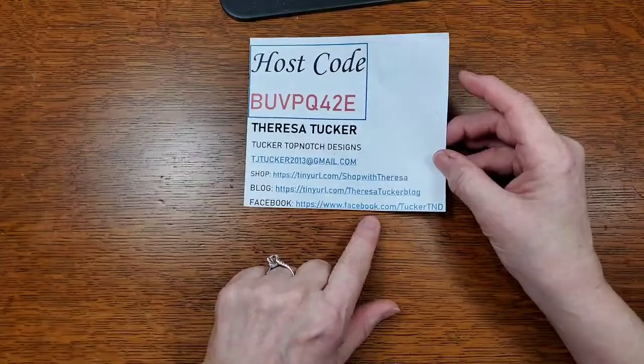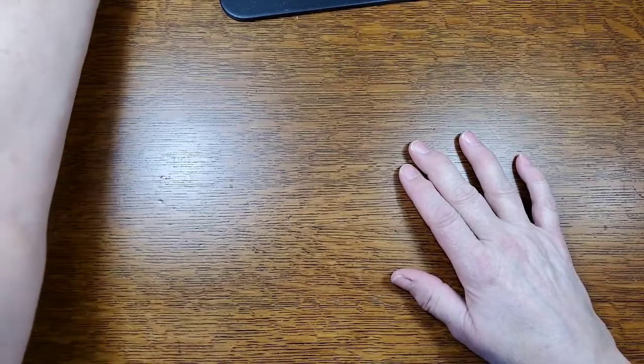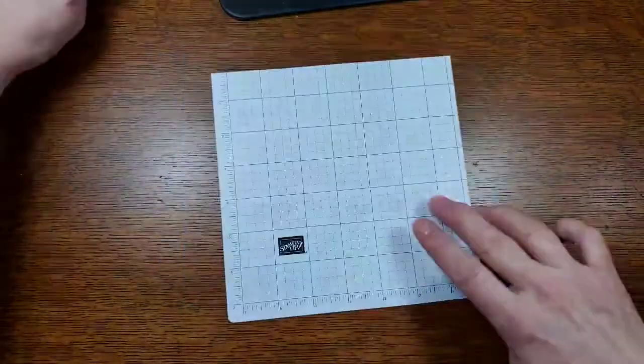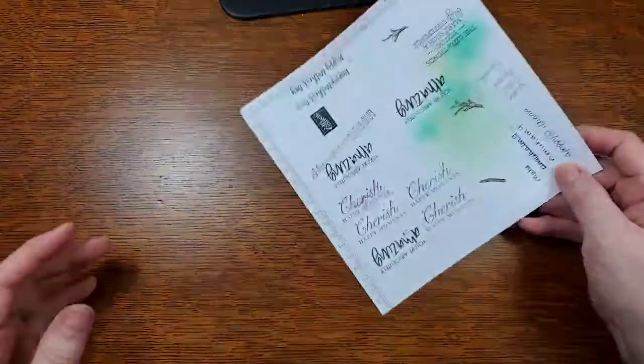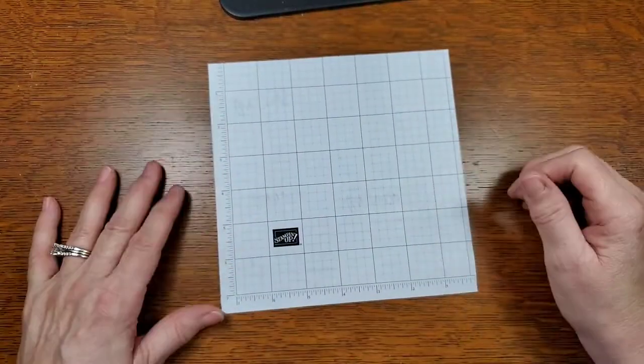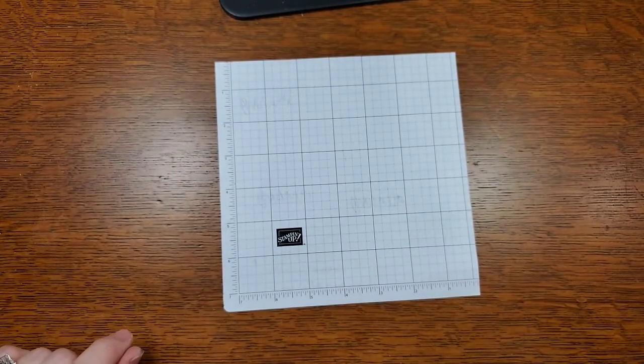So let's go ahead and get started. I've got my Poochie Carter with me tonight, so hopefully he doesn't get rowdy or cause any commotions. I don't think he will — he likes to be with his mama. I use both sides of my 7x7 paper; I don't waste any of it.